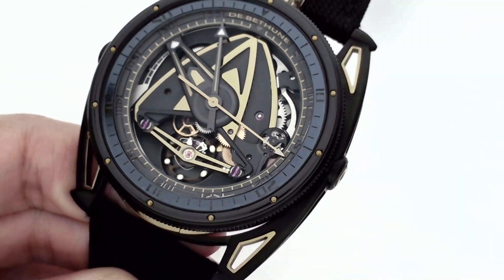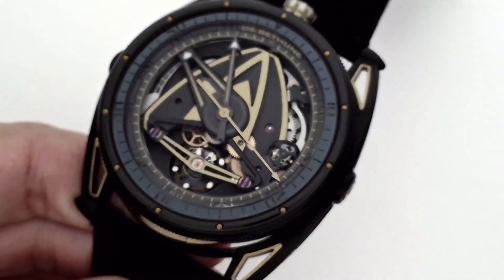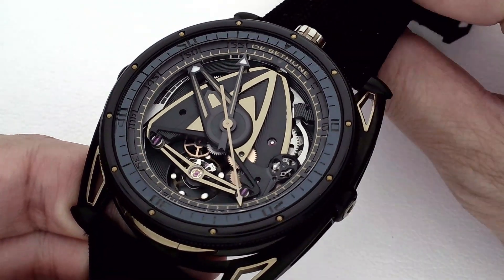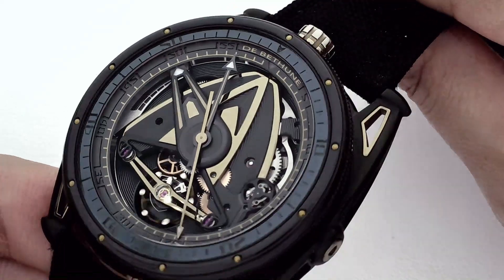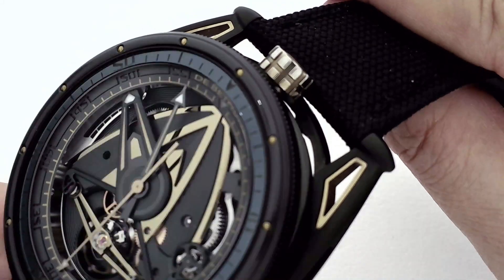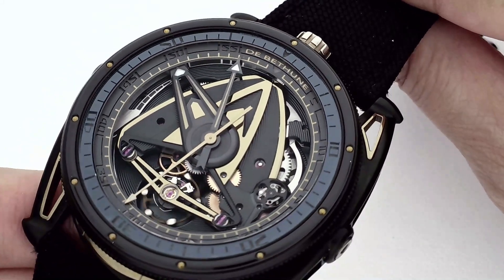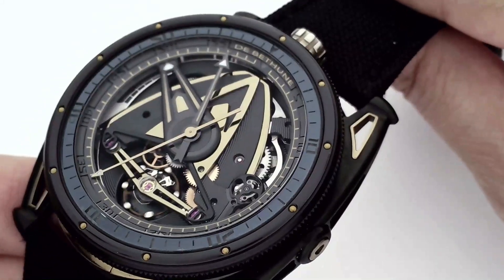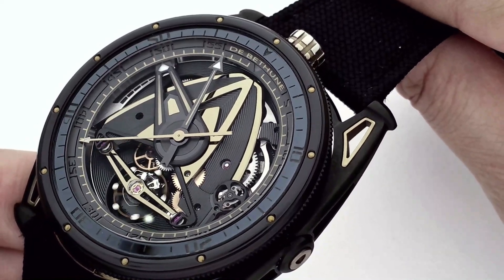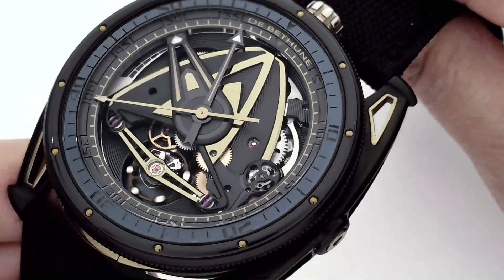The watch is in zirconium and steel, and while you may be familiar with stainless steel being used in timepieces, you probably haven't seen it like this. These gold-coloured sections, which you might think are in yellow gold, are actually in steel, oxidised through a heat treatment to achieve this colour. If you remember the DB28 yellow tones, it's the same technique that was used there.